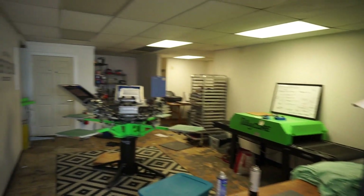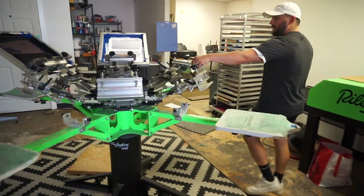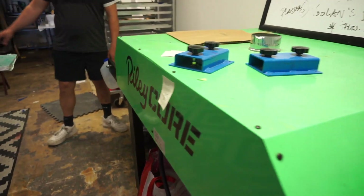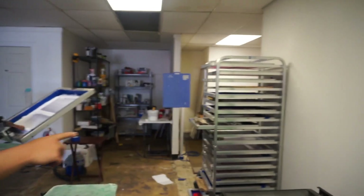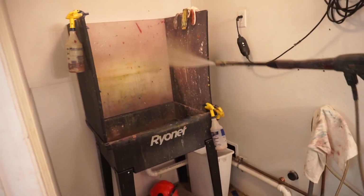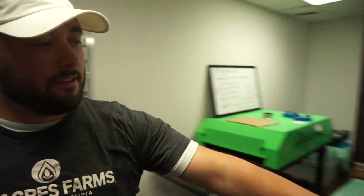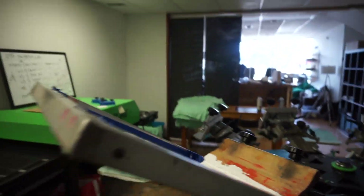This is the back of the house — this is where we print everything. Six color, four station, Riley Hopkins manual press here. Conveyor dryer, 240 power — cures and dries all the t-shirts. Rack for all of our wet screens. Indoor power washing right here — you're gonna want to get this right on the screens. Utility sink. Dark room back here — you have to coat your screens. This stuff is light sensitive, it's pink right here — the photo emulsion. So you have to keep it in a dark room before you expose the image on.